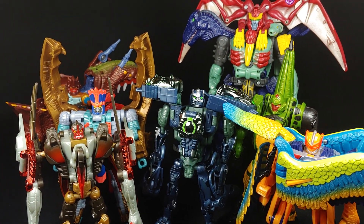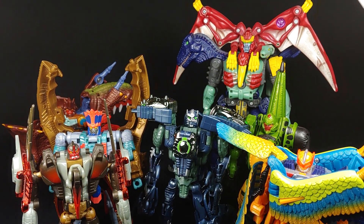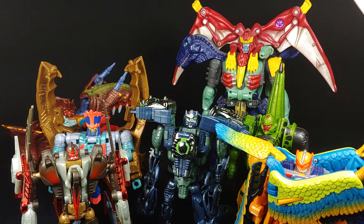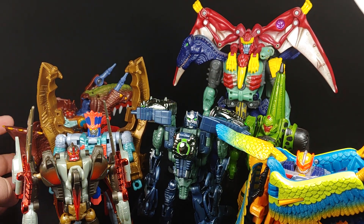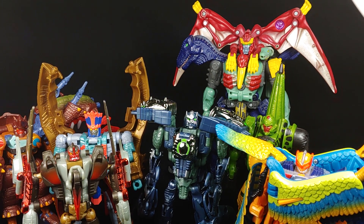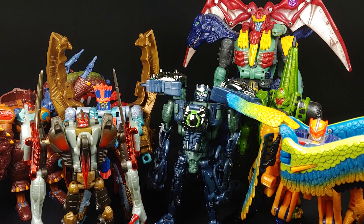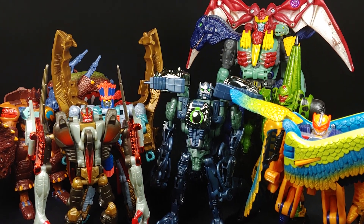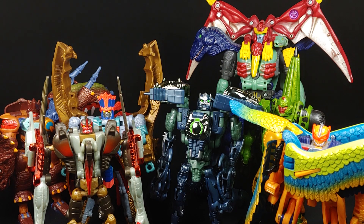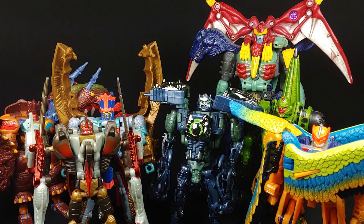I run into some display problems with these guys because they all kind of command a lot of space, which I wouldn't expect anything less of the Dinobots. We've got one more Beast Machines Dinobot figure left to review, and that's going to be the leader of the team, T-Rex. So that's going to be coming next, barring any unforeseen circumstances. If you guys have any questions or comments about Beast Machines Rapticon, please let me know. Don't forget to check out Stasis Lock every Wednesday night at 7 PM Central/Eastern Standard Time on this channel. Thank you all for watching — I'll see you guys later.